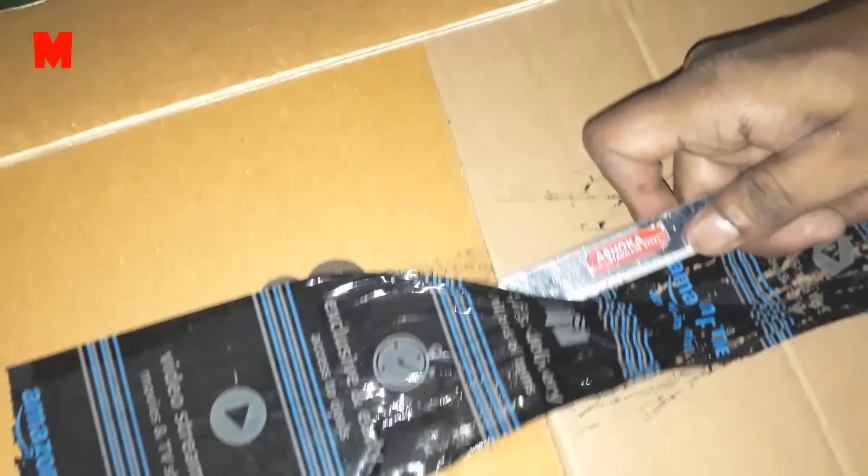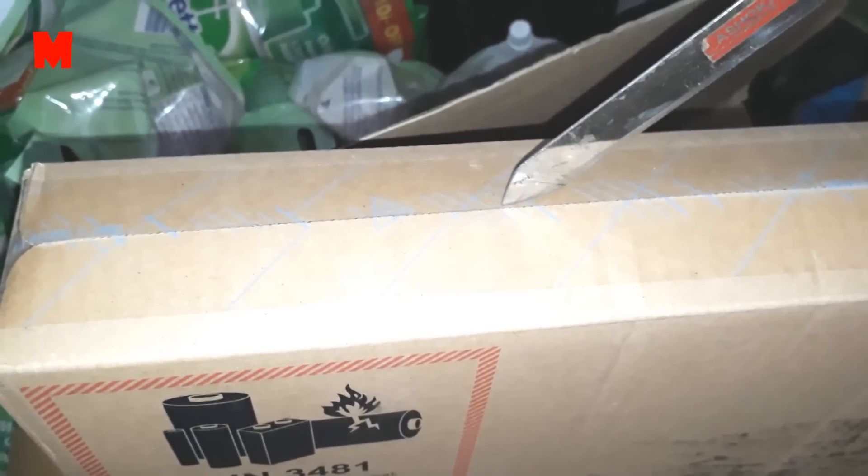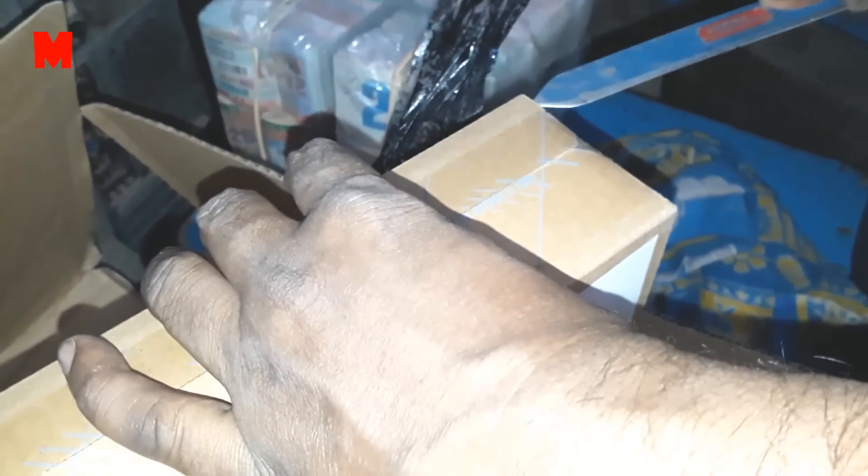The product is packed in two hard cardboard boxes so that any damage to the device may not occur during shipping. This is the first box which I have opened, and this is the second cardboard box. Here I am opening it and the product is out.